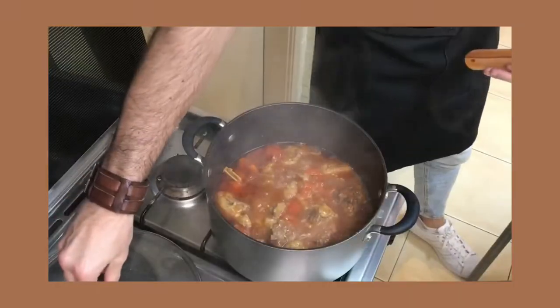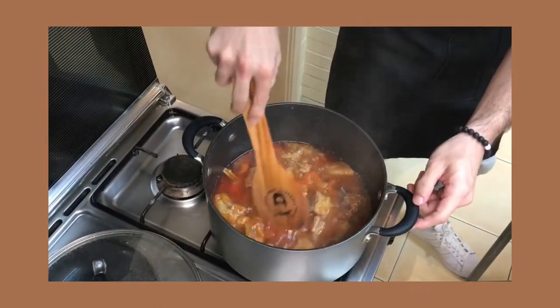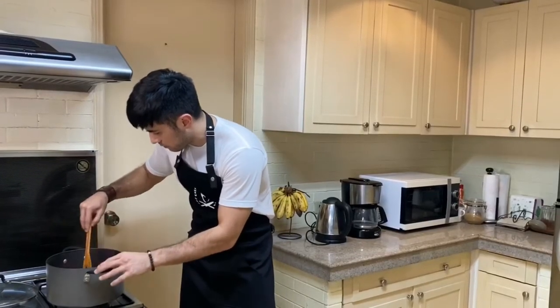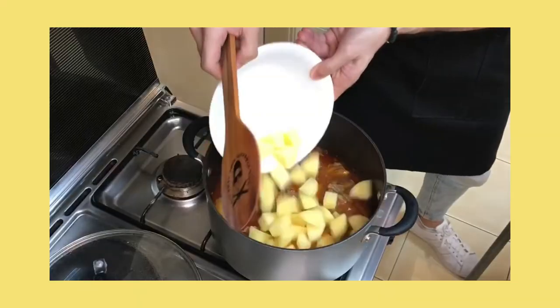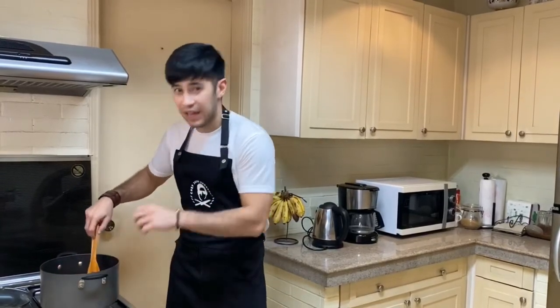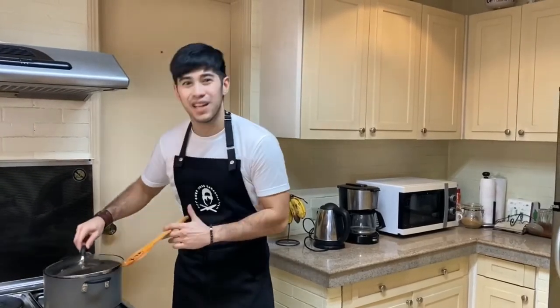It's almost 30 minutes so let's check on our beef. It looks good — the beef is really almost there in terms of cooking time. Still a bit tough but we'll give it a few more minutes. On this note, I'll be adding our potatoes. I want my potatoes to become a bit soft and of course add more time to cooking my beef. We'll come back after 10 minutes.